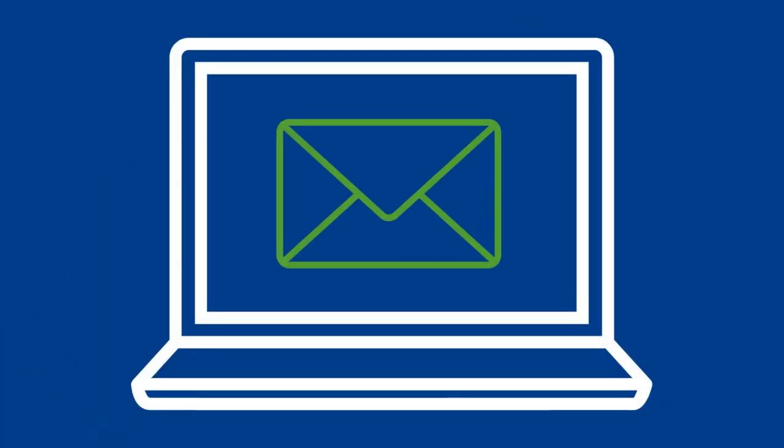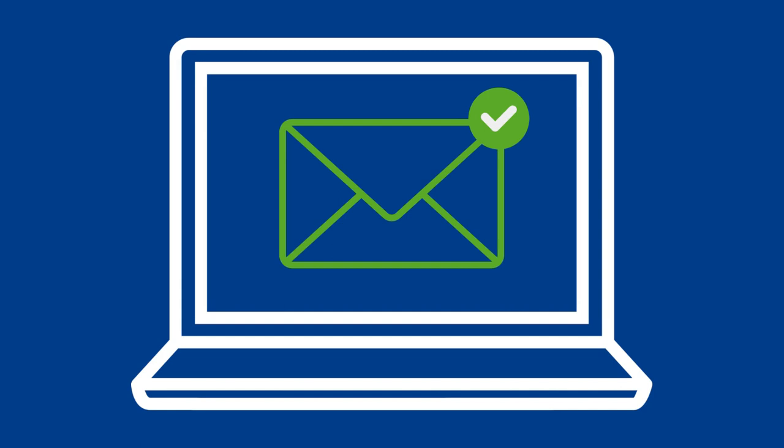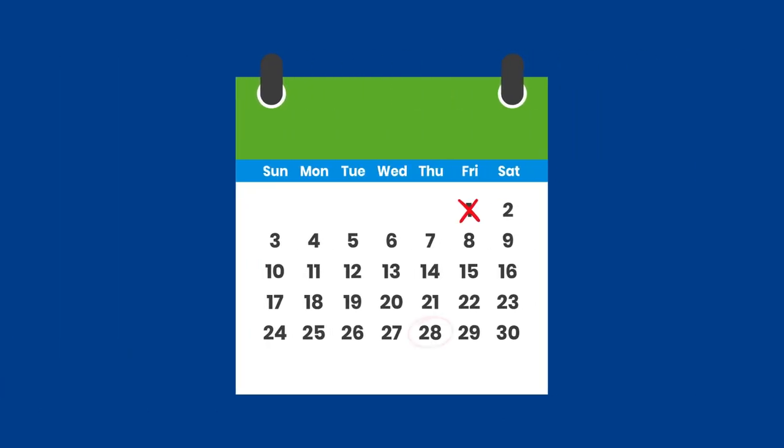It's then over to us. We'll get back in touch within five days and let you know whether your application is complete or if we need some more information. Once we've confirmed your application is complete, we'll send you a quote within 28 days and explain the next steps.